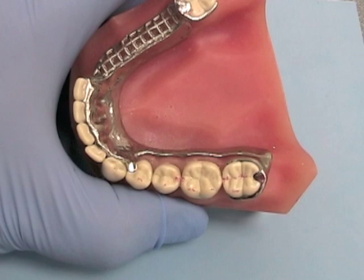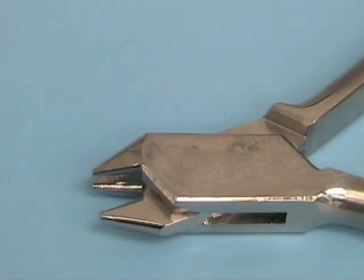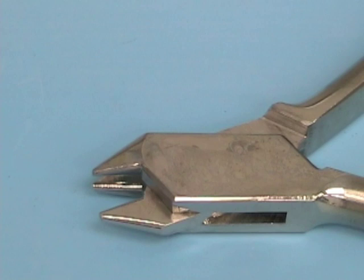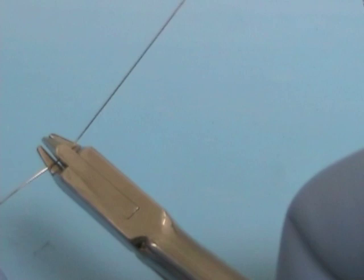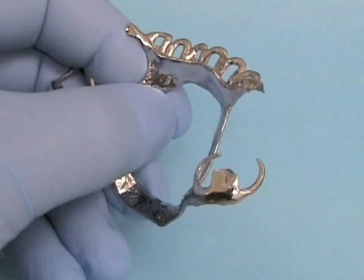You shouldn't change the vertical dimension with the framework in place. Normally, retentive clasps are not adjusted until the partial denture is delivered. When clasps do need to be adjusted, we use the three-prong orthodontic pliers, which allow you to make a bend just by squeezing. Clasps should be adjusted very carefully — do not use excessive force, because if you exceed the proportional limit you could fracture the clasp. When using the three-prong pliers, use it as if you're doing an isometric exercise: you shouldn't see the clasp actually move a whole lot.